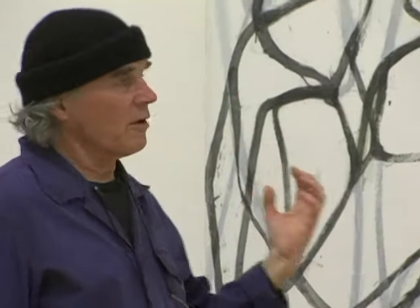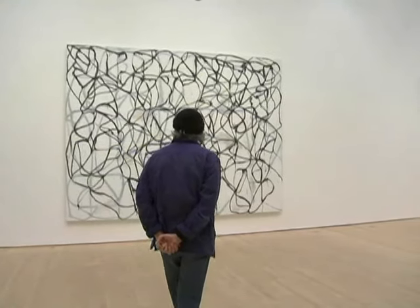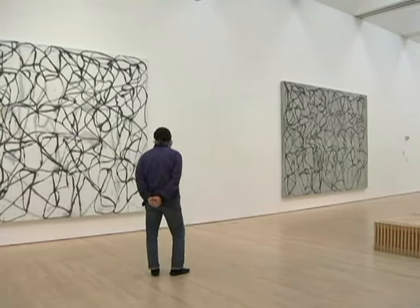What I like about this is this kind of starkness, and yet there's a complexity to the image. I also made them very big because I wanted to make big paintings that had energy to them.